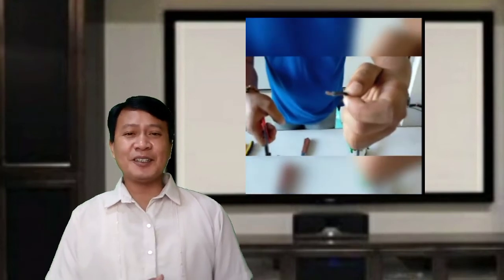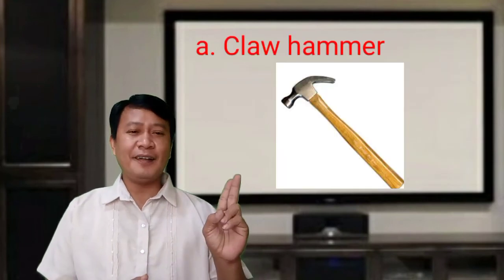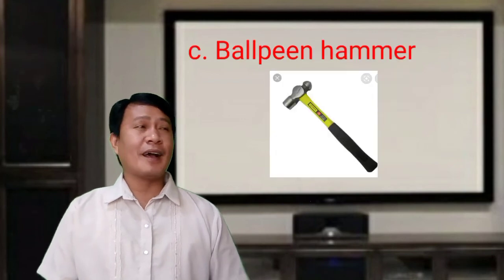Another tool used in electrical installation and maintenance are hammers. These are used to drive or pound and pull out nails. There are three types: the claw hammer, the mallet, and the ball peen hammer.